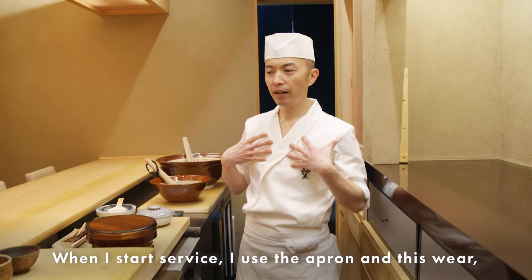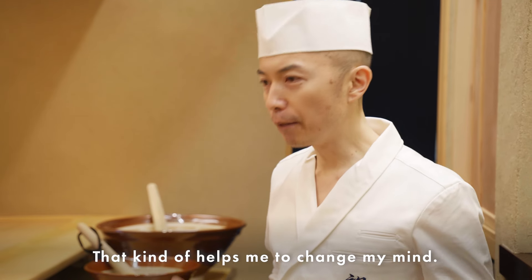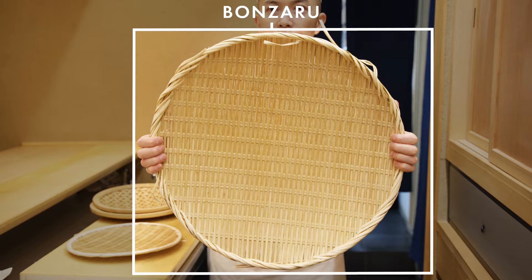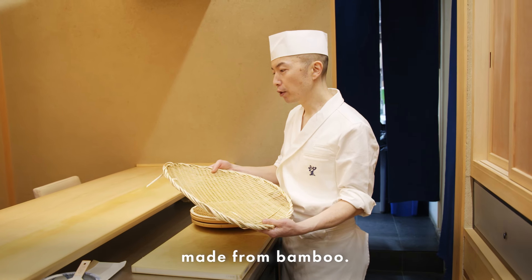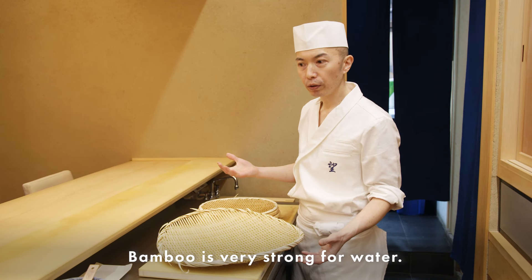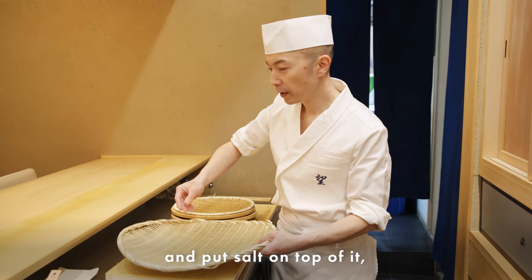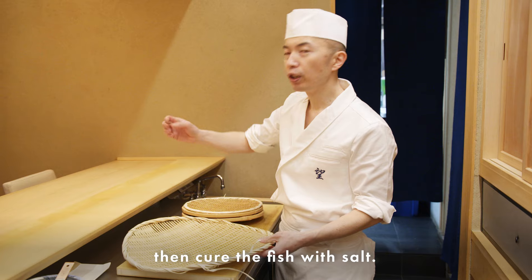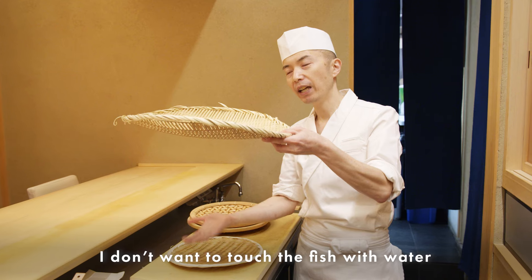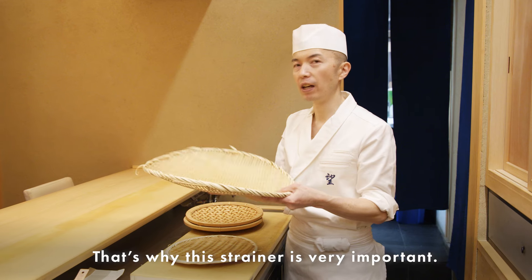When I start the service, I put on the apron this way. It makes me feel — yes, I'm going to start work. That kind of ritual helps me change my mindset. The next tool is called Bonsaru — a Japanese traditional strainer made by bamboo. Bamboo is very strong against water. Sometimes I use the wet Bonsaru, put salt on top, line up all the fish, and cure the fish with salt. I don't want the fish to touch the water while I'm curing with salt, so this strainer is very important.